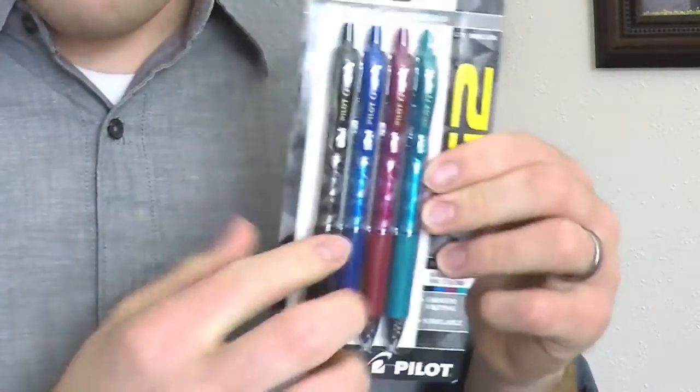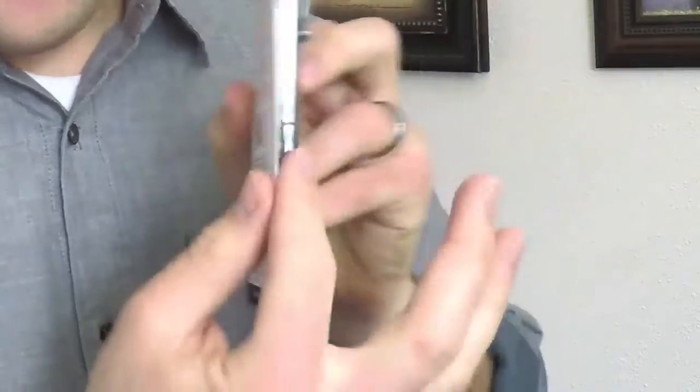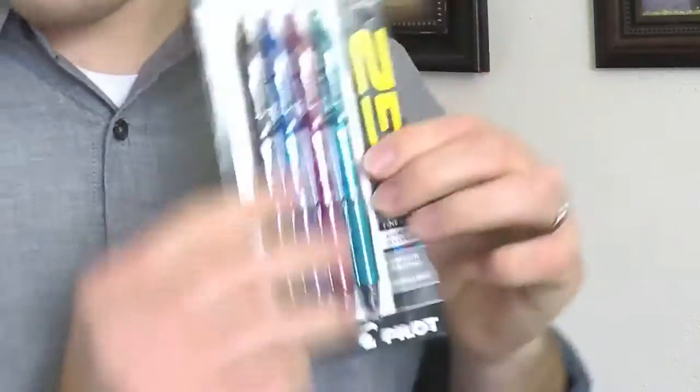Not my favorite pen. This is the Mosaic collection of the G2 0.7mm pen. It's a good pen, I guess. This one has mosaic flavor on it, as you can tell. This is a brand new pack. This will run you about $8.79. They're not new — they just have mosaic on them, which is why they're $2 more expensive than the normal ones. But let's get into it.